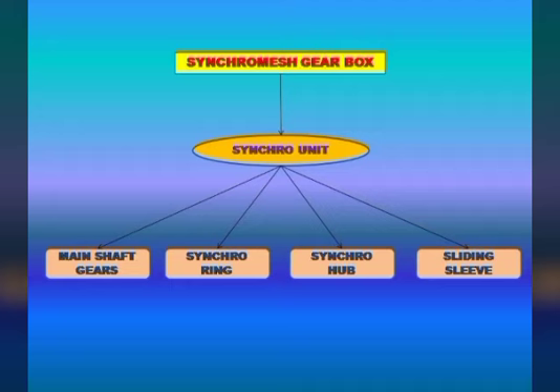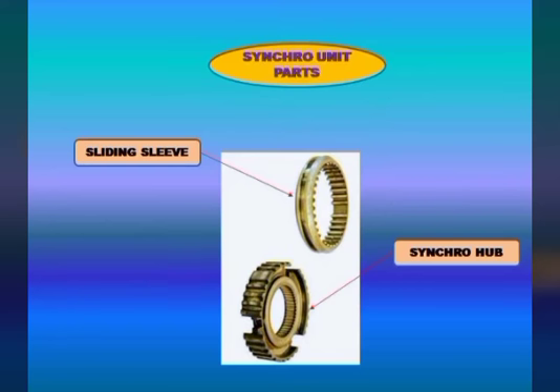Synchronizing is the driver's effort to get the gear shift. In the constant mesh gearbox, double-clutching is the process used to avoid clashing. In the synchro mesh gearbox, the synchronizer unit — including the synchronizer sleeve and synchronizer hub — handles this process.